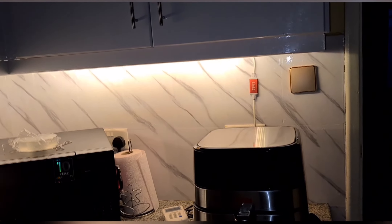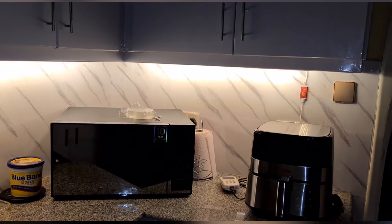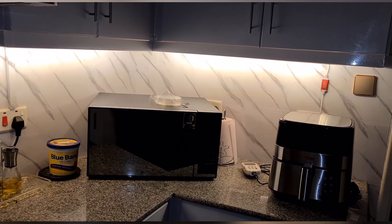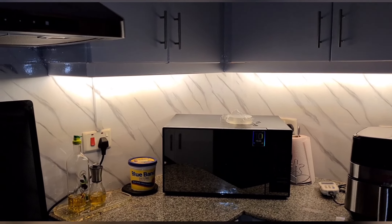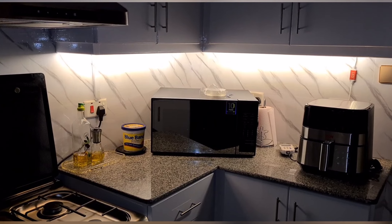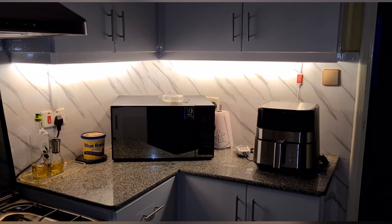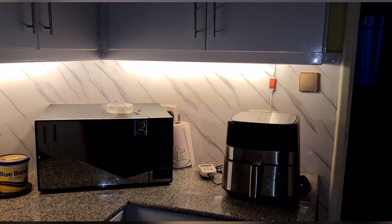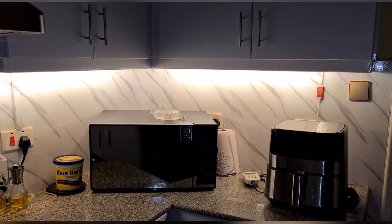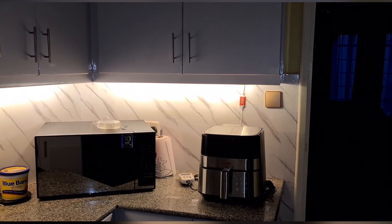Wow, this looks really nice! When you don't really need a lot of light in the kitchen — probably you're just picking something, or making a quick cup of tea — and you don't need a lot of lighting, I think this is really nice.